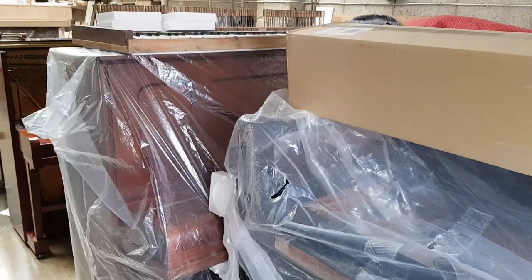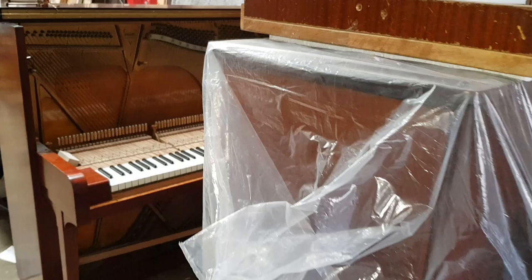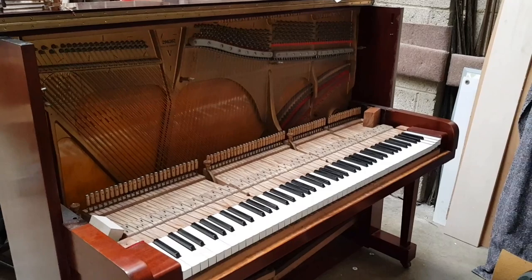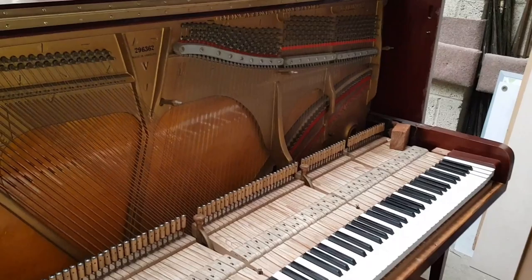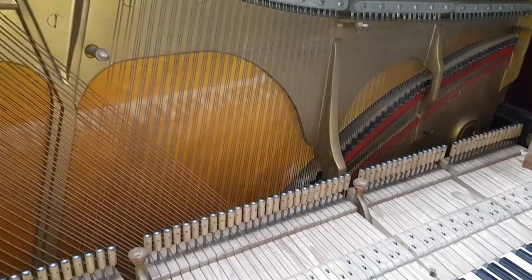Two of our top Steinway uprights are being reconditioned or fully restored. This is a French-polished, fully restored Steinway that we're doing. We're fitting a new Steinway action from Steinways - this is a Model V, about 121 centimetres high. That's having new hammers and a fully restored action. I'm not quite sure how much work we're doing on this, but basically if it doesn't need new strings and the tuning pins are really tight, then obviously it can be less expensive because we don't have to restring it.